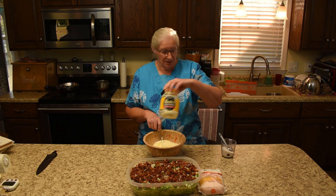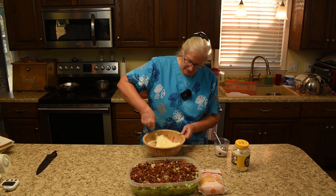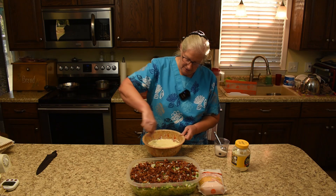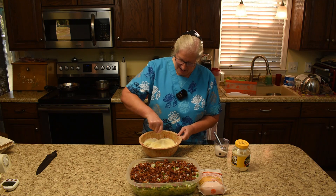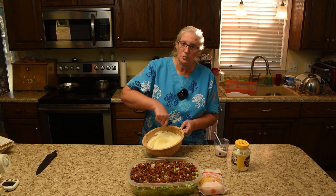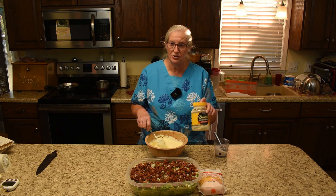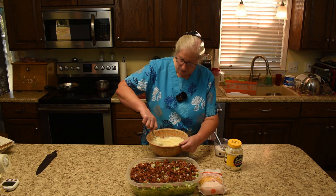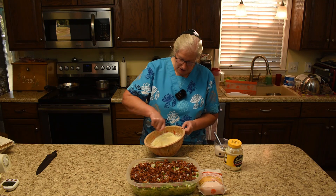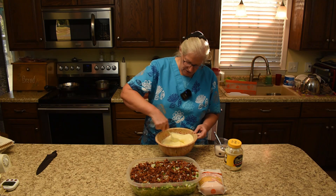We like the Duke's mayonnaise. I like to use the mayonnaise at room temperature — I actually opened a new jar so it would be room temperature and not cold. I think the sugar dissolves better that way. So just give that a good mix.